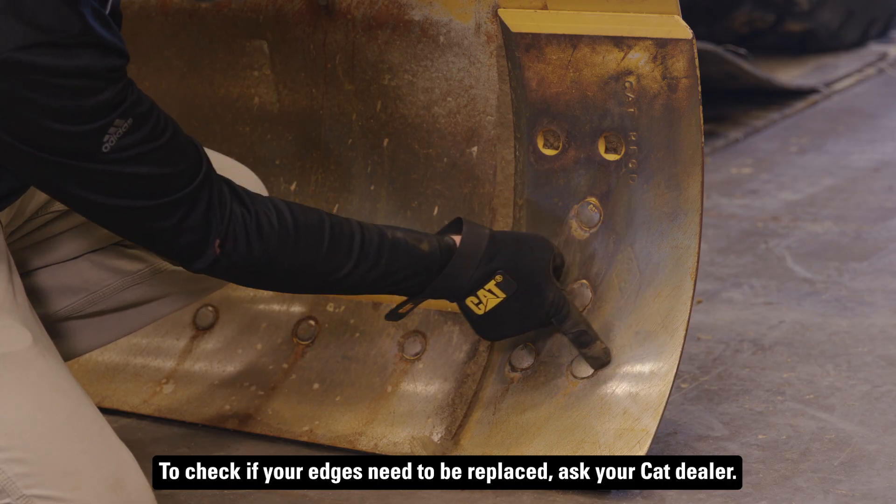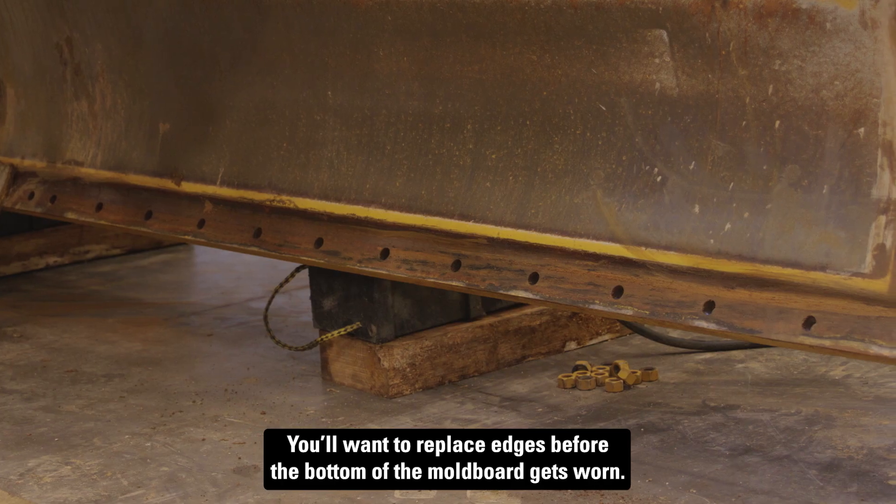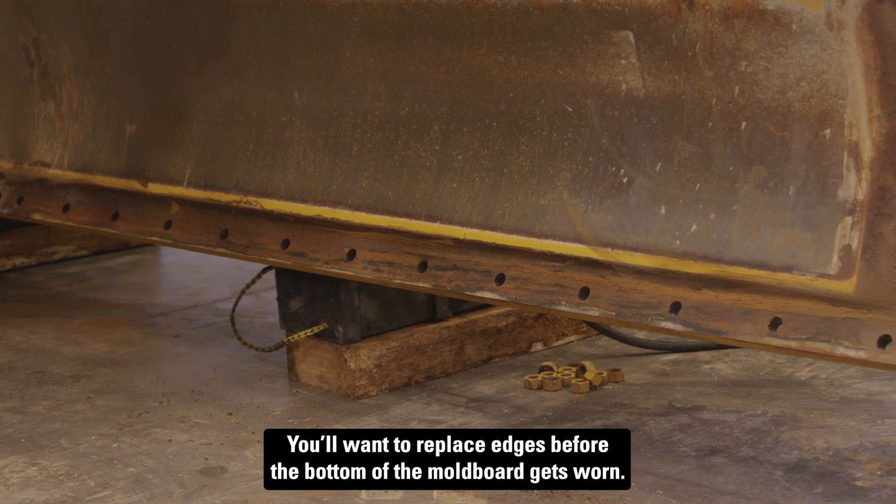To check if your edges need to be replaced, ask your Cat dealer. You'll want to replace edges before the bottom of the moldboard gets worn.